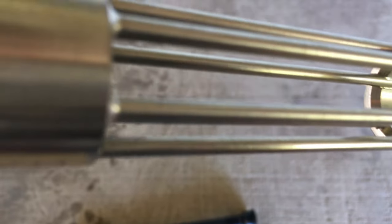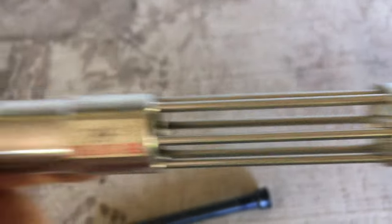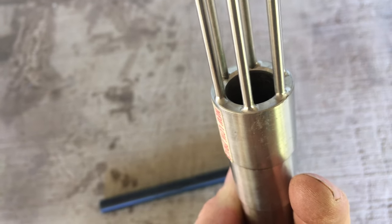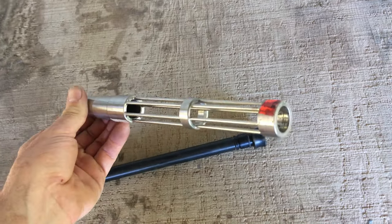Looks like welded. Yeah, in the center we can see they're actually welded. Kind of neat. I haven't shot one of these. Yeah, clearly welded right there. I haven't shot one so I don't know how they do, but everyone says they do horrible.